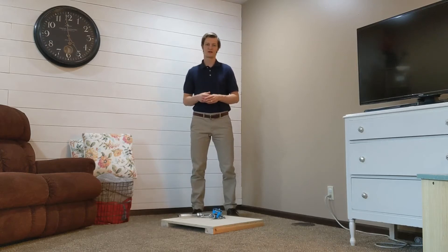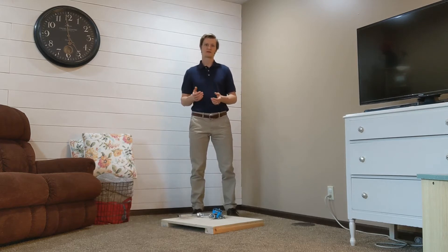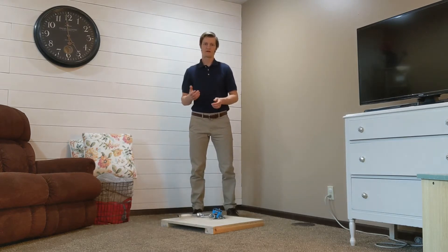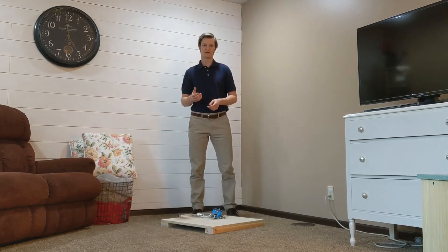A mid-thigh pull using a crane scale is a cheap and objective way to measure lower extremity strength in patients. This is especially helpful for clinicians treating patients in the home or in a facility with minimal equipment. I first heard about using a crane scale from JW Matheson and Eric Mera on their podcast PT Inquest.